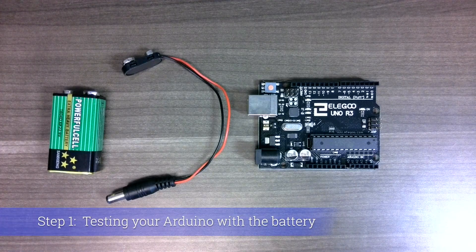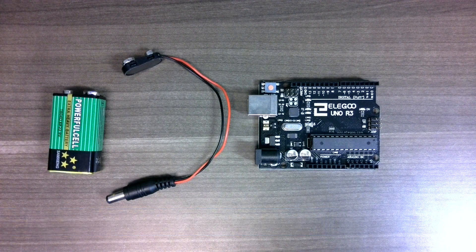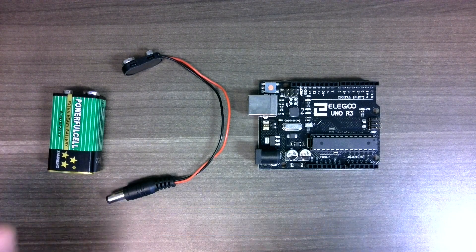In this step we're going to confirm that our Arduino is working properly by using the battery and the little battery wire that comes in your kit, using that to power the Arduino without a computer.